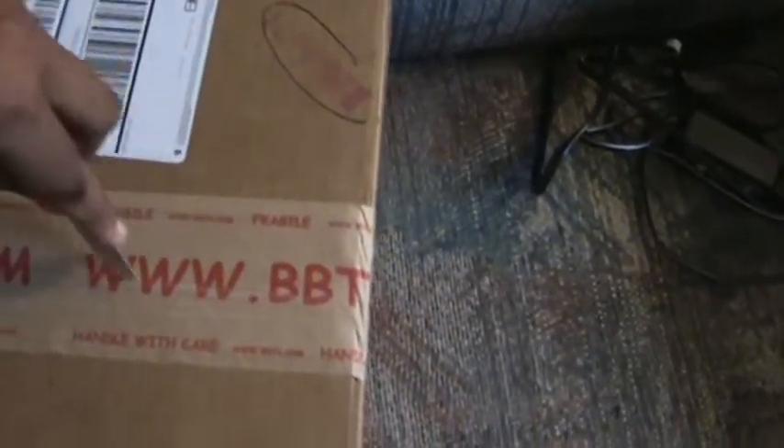I don't have my little handy-dandy box cutter. Oh well. There we go. There it is.